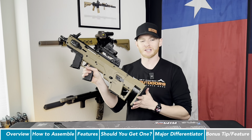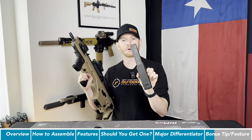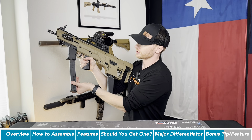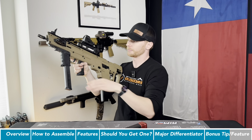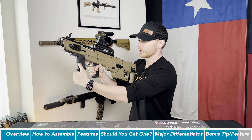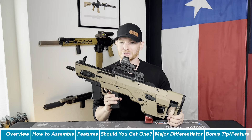Let me know in the comments what you think of the MetaTactical chassis. One other thing: like I said, this takes any Glock magazine. I actually have a Kriss Vector 9mm mag — you can see that inserts. So you can use your Kriss Vector mags, which look kind of cool. You can also insert a mag in the front holder, or a Glock mag with an extended base plate. It's just pretty cool. Hopefully this was helpful — like and subscribe and let me know down in the comments what you think.